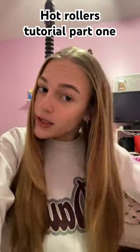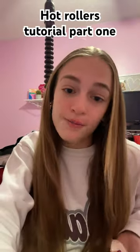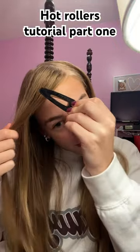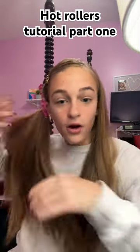Hot rollers tutorial — everybody's been asking for it! First, you're gonna part your hair however you want. I put mine down the middle and you're gonna brush it out. Then I like to take out my curtain bangs, section those off. Once I section those off I look like I'm from 2002. I pin it to the other side and then put this side up so you don't get it mixed up.